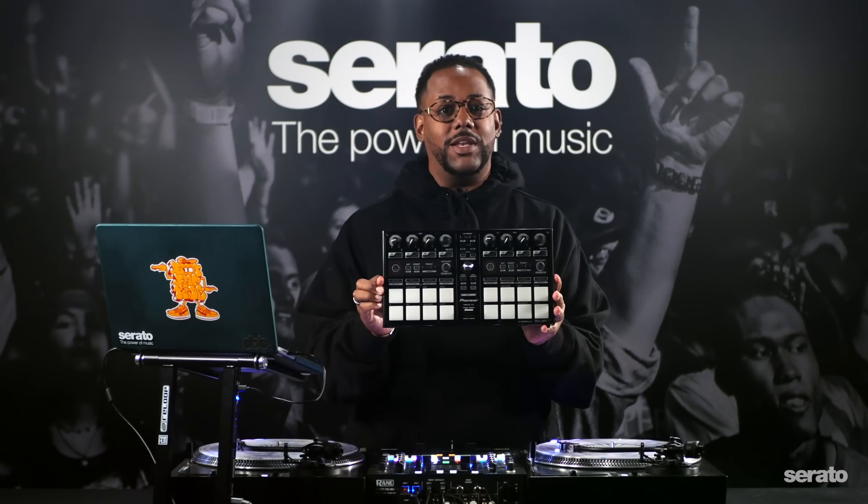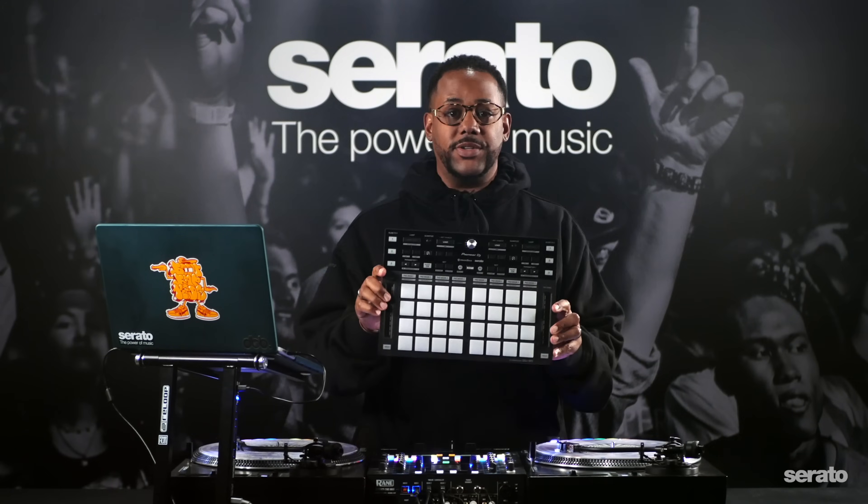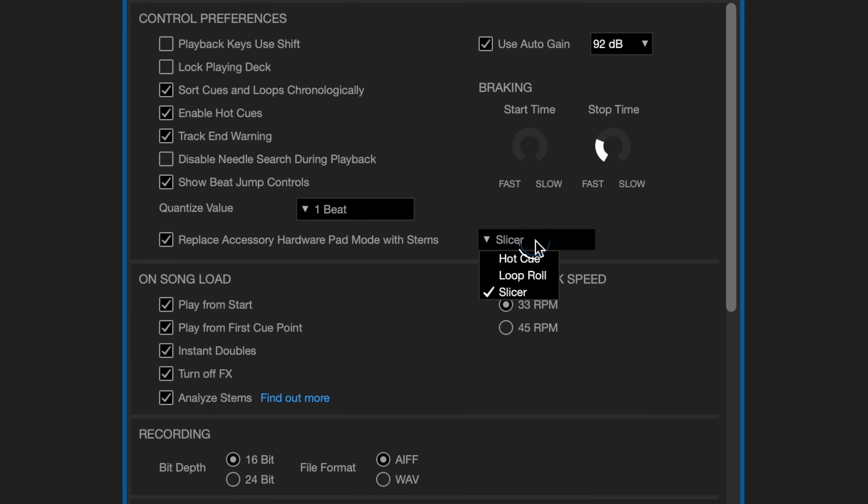Or, if you're still rocking the classic DDJ-SP1 like I am, your replaceable pad modes will be Hot Cue, Loop Roll, Sampler, and Slicer. Whereas on the DDJ-XP2, your options are Hot Cue, Loop Roll, and Slicer. However you want to freak it, you have some options.